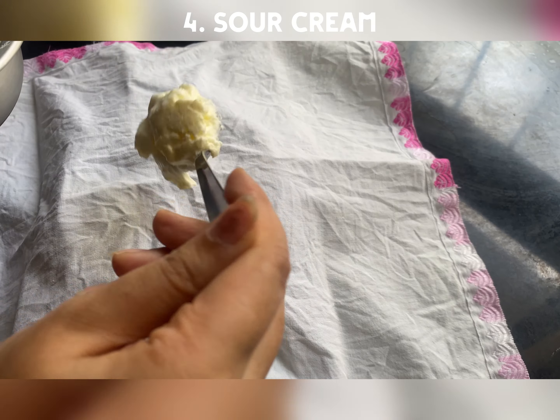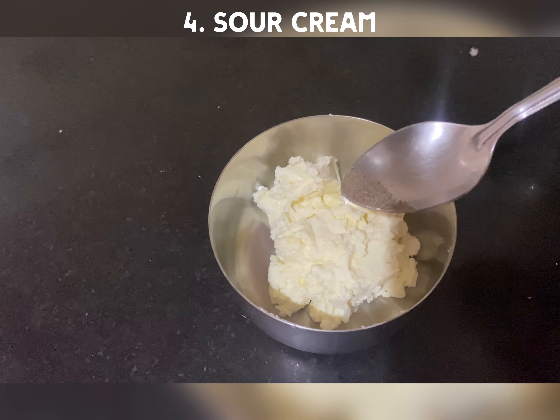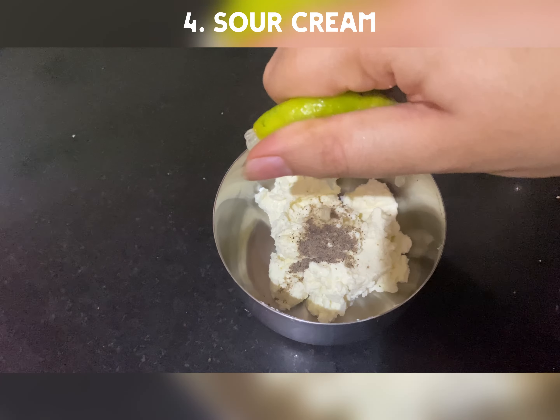Next thing is sour cream. We are going to make hung curd, which I showed in the last video, and add a little garlic and lemon juice.